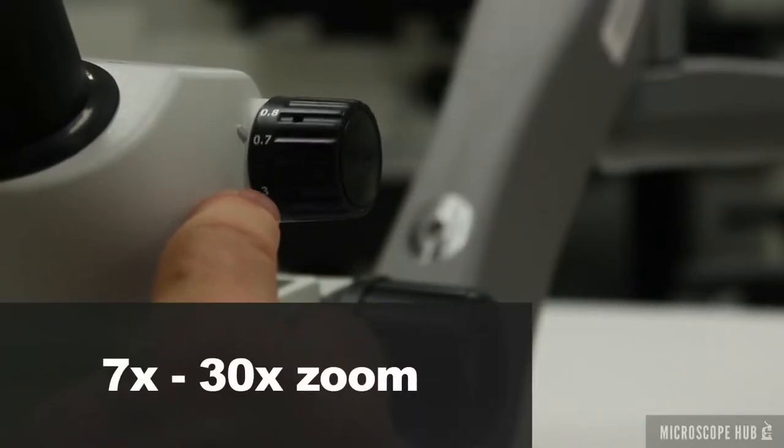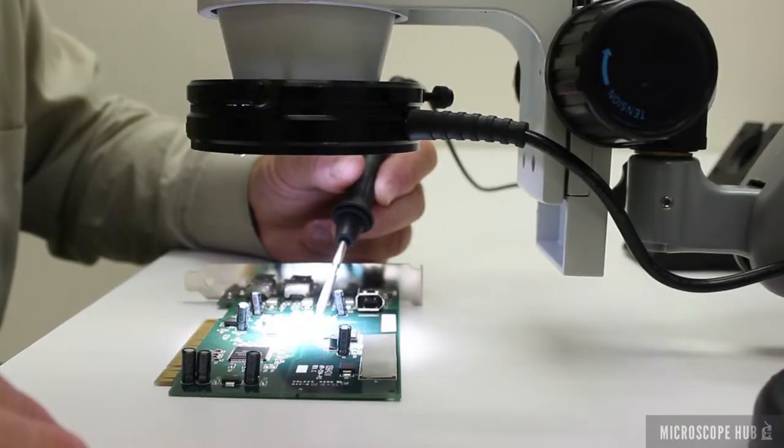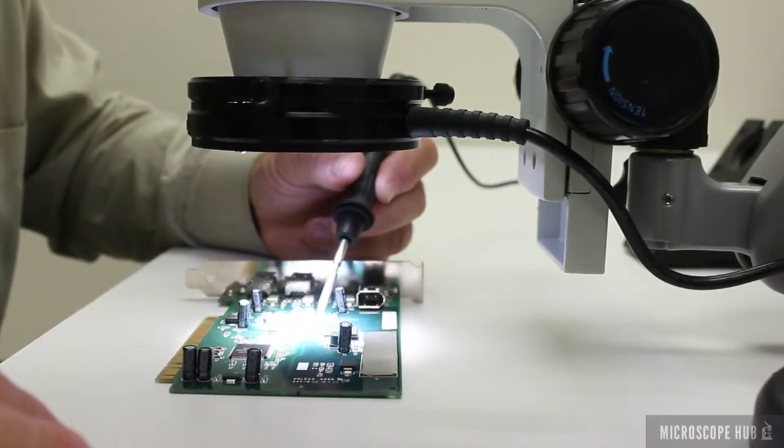With a good magnification range and easy focus adjustment, the ELZ500 is an affordable instrument for work on microelectronics.